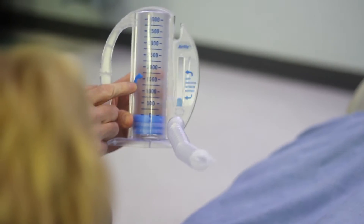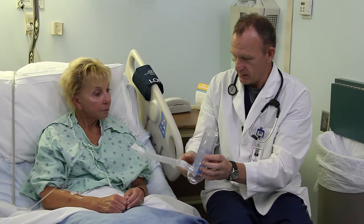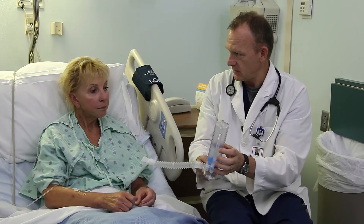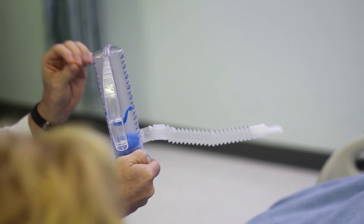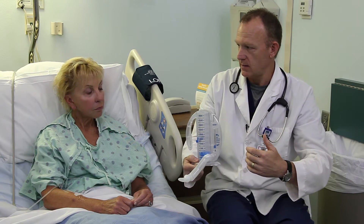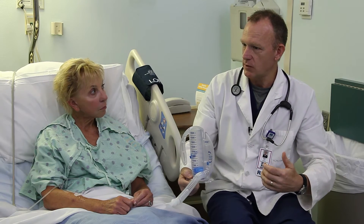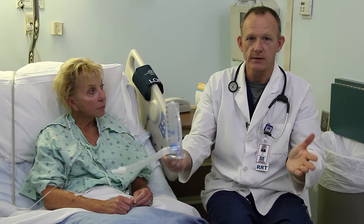What we like to do is get a goal for you, and the goal we've already looked up ahead of time. We preset it at 1,500 cc's, or 1.5 liters, and that's your inspiratory capacity. Another goal is that you breathe in hard enough — not too slow, not too hard — so that you keep your flow in between these two lines here. That helps ensure that you have an even distribution of air going into all areas of the lungs.